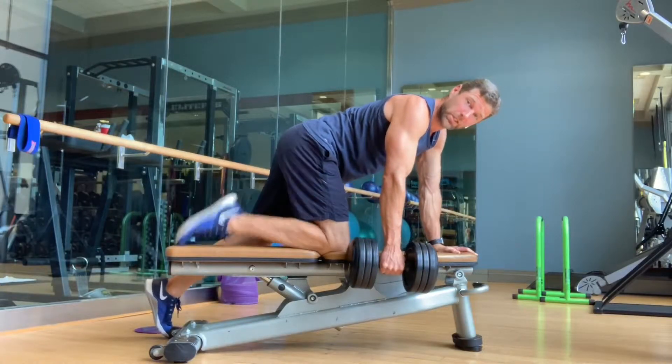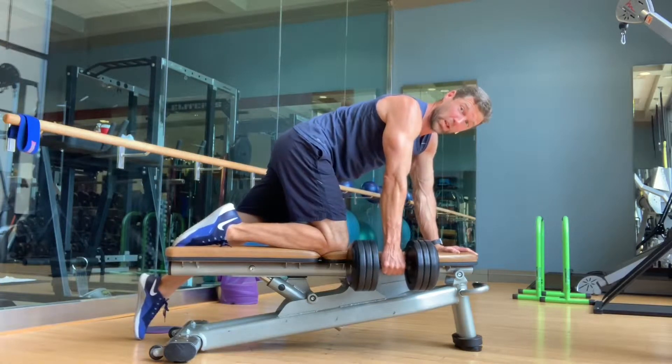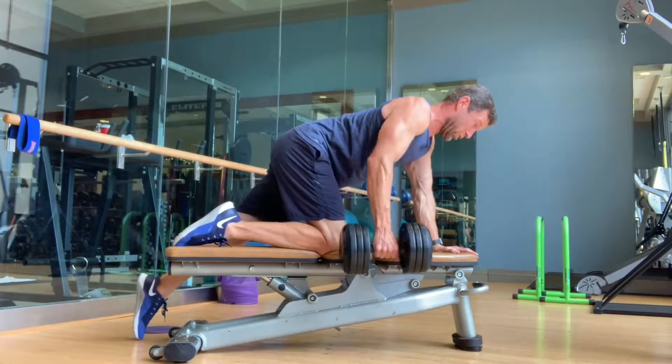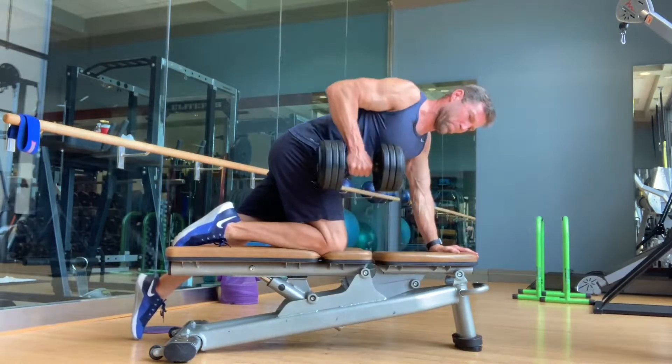On this one I'm smashing down as hard as I can on both feet. I'm really pushing through my quads to try to lock down the legs on the bench and the ground.